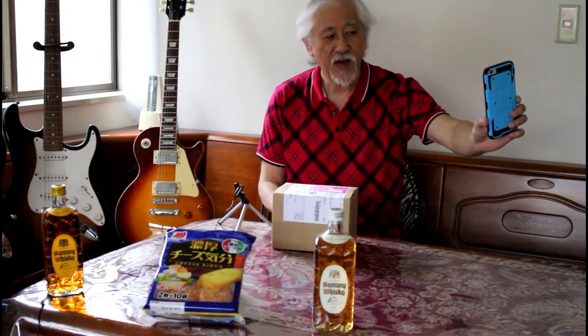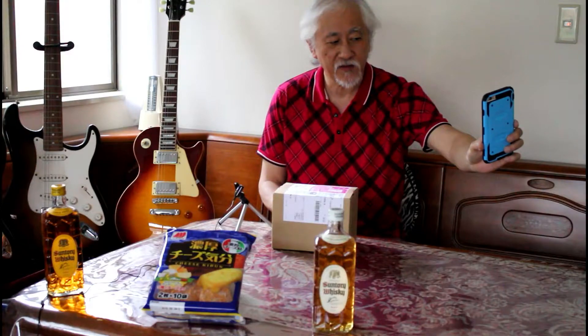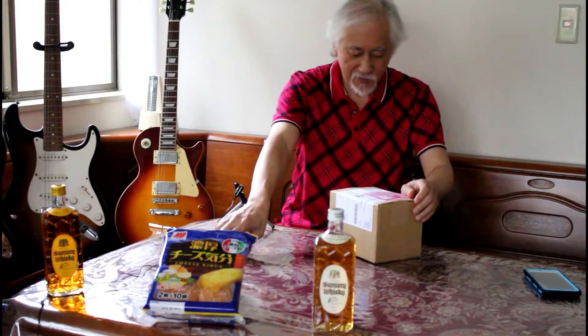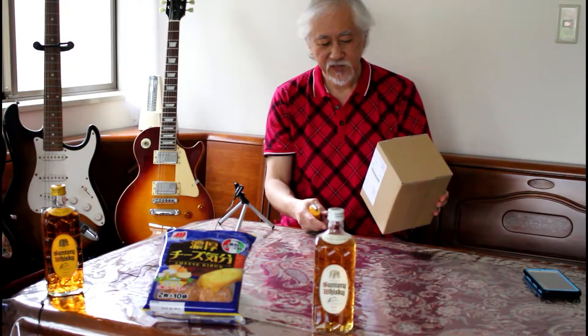This is the unboxing of the Panasonic Lumix G Vario 14-45mm f3.5-5.6 lens. Nice little box for a lens. And this one came via Kuro Neko — I forgot to tell you that from the other ones. Kuro Neko Members. So it must be an advertisement for their smartphone app.